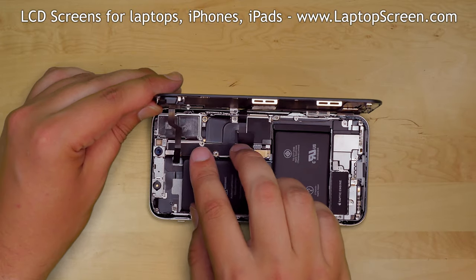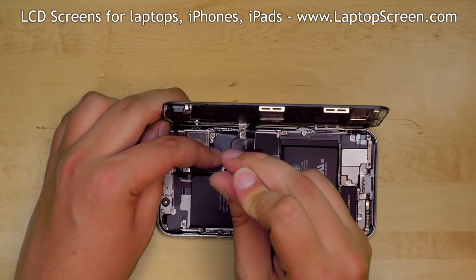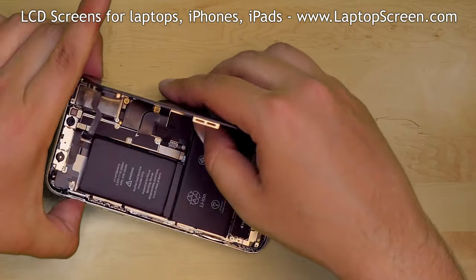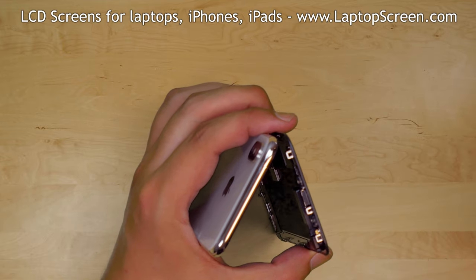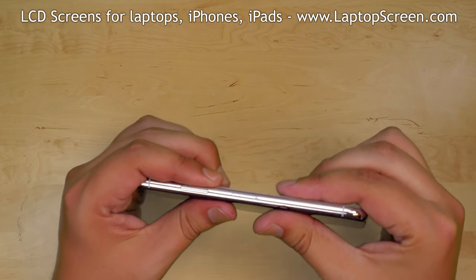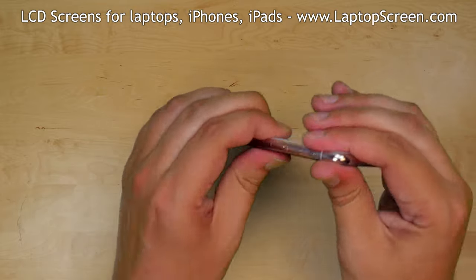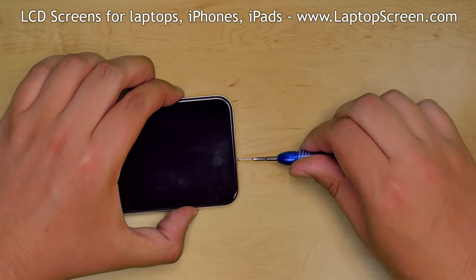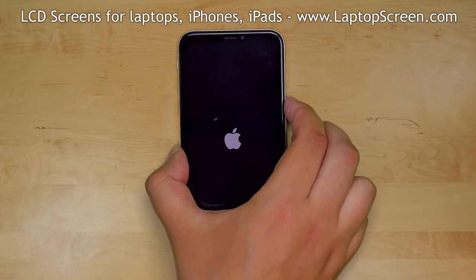Replace the large connector shield and secure it with five tri-wing screws. To properly close the display, keep the position of the top edge latches in mind and start by latching the top edge. Then firmly press around the perimeter of the phone, snapping the display assembly in place. Replace the two pentalobe screws near the lightning connector. Turn the phone on and we're done.